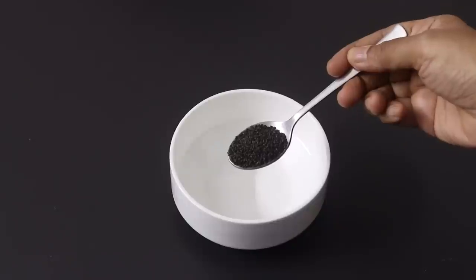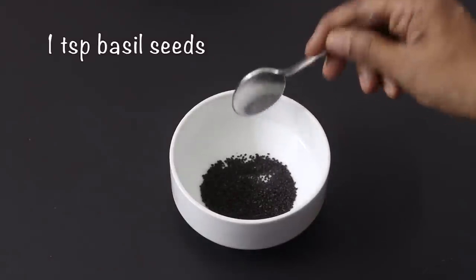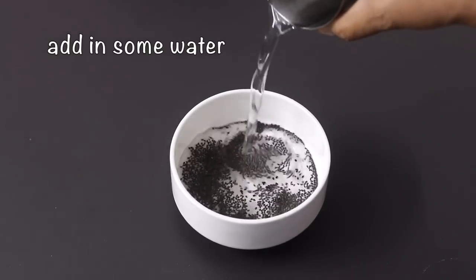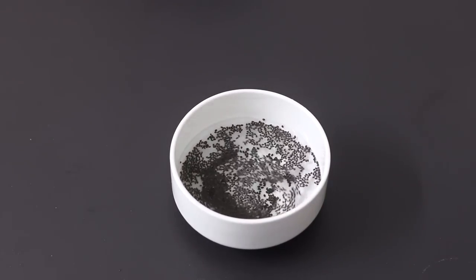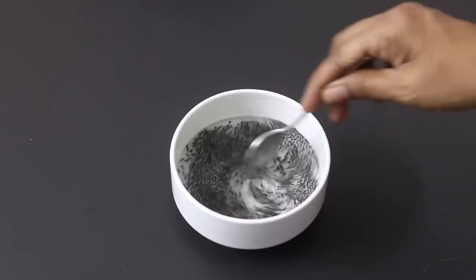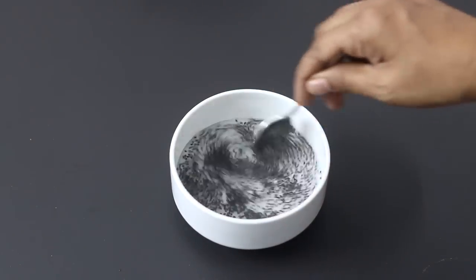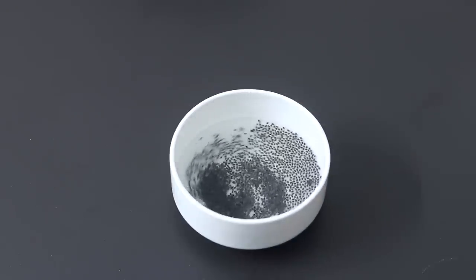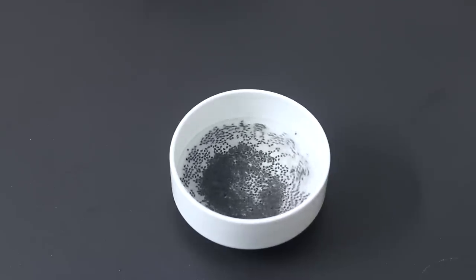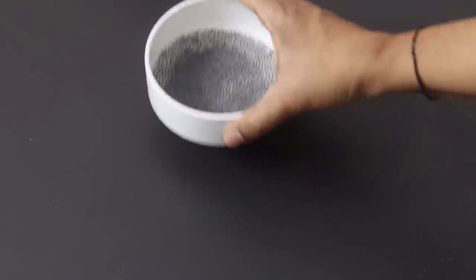Into a small bowl I'm adding in one teaspoon basil seeds, also known as sabja seeds. Add in some water. Basil seeds or sabja seeds have cooling properties. Also note that basil seeds and chia seeds are different — I have already shared a detailed video on the difference between them; links will be updated below this video. Allow the basil seeds to get swelled up; it should take a couple of minutes, so I'm going to keep it aside.